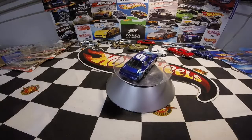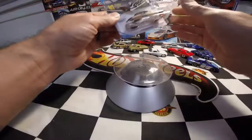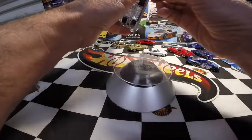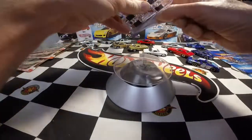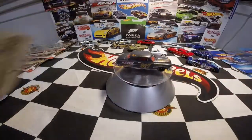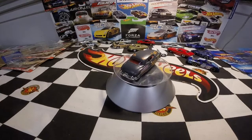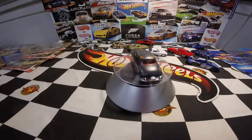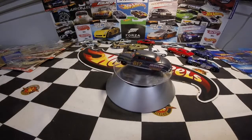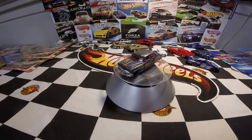You guys saw this one in a haul video — I picked up the '52 Hudson Hornet, so we'll open that one for the race cars as well. Flat gray paint scheme — very nice. Kind of a neat car. Hot Wheels Rod Squad — that's kind of cool.